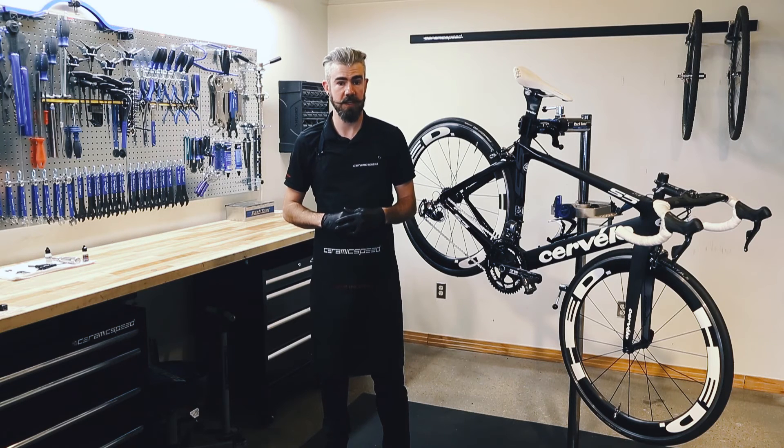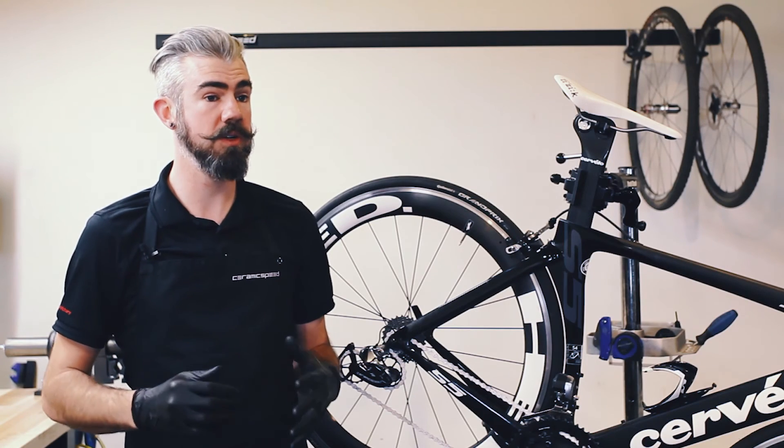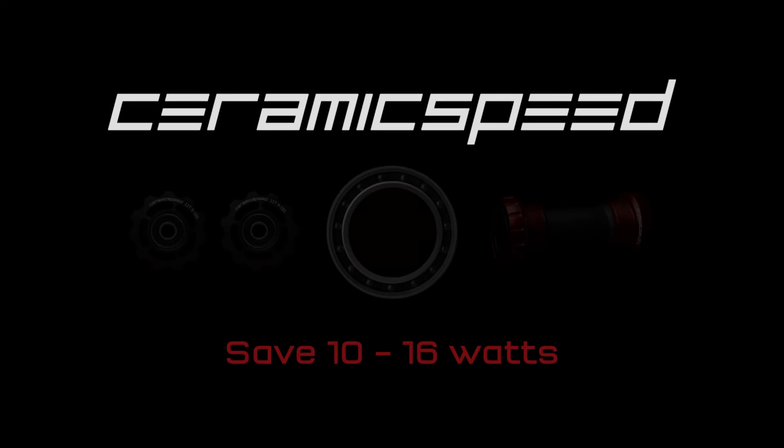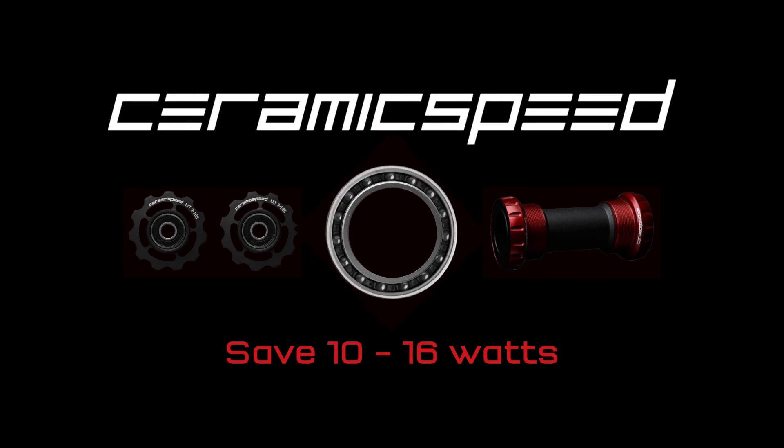These bearings have been friction facts tested here in the U.S. for increased durability and smoother performance, and this comes through in a six-year warranty on all coated products versus a four-year warranty on standard. Ceramic speed — part of the victory.